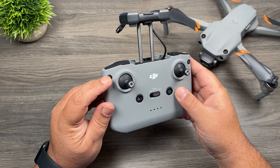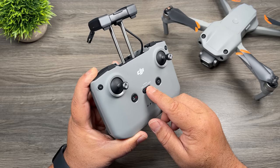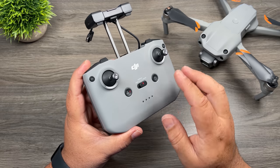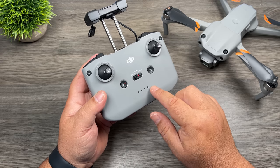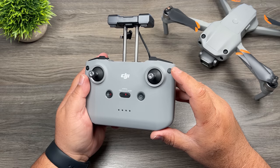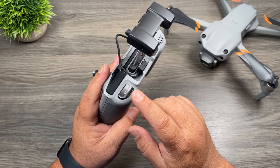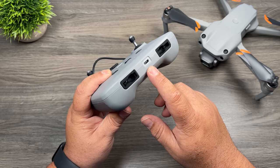Let's look at the buttons on the controller. We have our control sticks, a function button that performs various tasks, and a return to home and pause button. In the middle we have our flight mode button: Cine smooth mode allows the drone to fly slower and more controlled, Normal mode is in the middle, and Sport mode on the right allows the drone to fly quite fast — but importantly, you don't have obstacle avoidance in sport mode. We also have a power button, LEDs showing controller charge, and on the right a button to switch filming mode. On the back, a dial tilts the camera up and down, and there are buttons for video record and photo shutter. At the bottom is a USB-C port for charging and firmware updates.